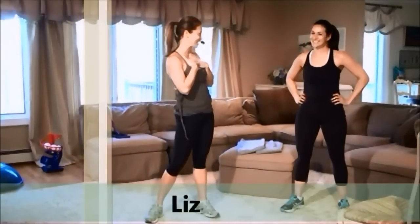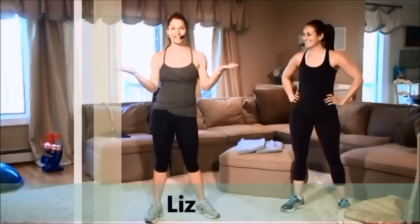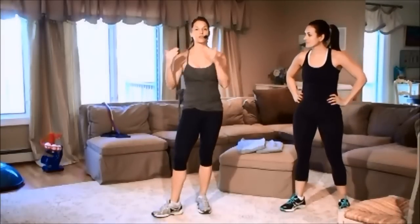Welcome to Fit It In. I'm Liz, and this is Meredith — she's going to join us for class today. We're doing 30-minute segments with interval workouts: cardio to weights, cardio to strength, to tone — all within a half hour, so you get a chance to fit it in.